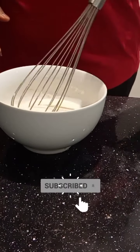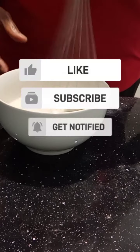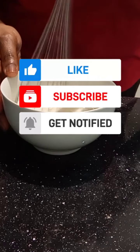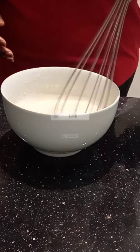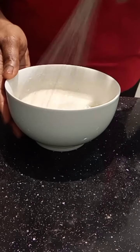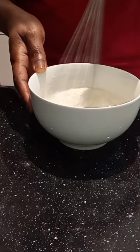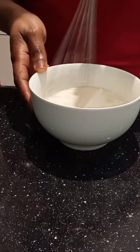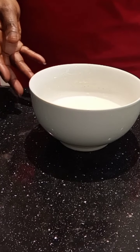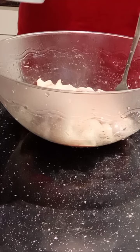Now I'm going to put that aside and finish mixing up my batter. I've got baking powder, cornstarch, egg whites, and some water. You have to mix it to make sure you get rid of all the lumps. My oil is getting hot to deep-fry the chicken, so now I'm going to pour the batter on the chicken.